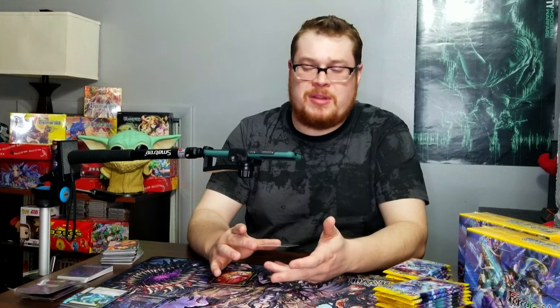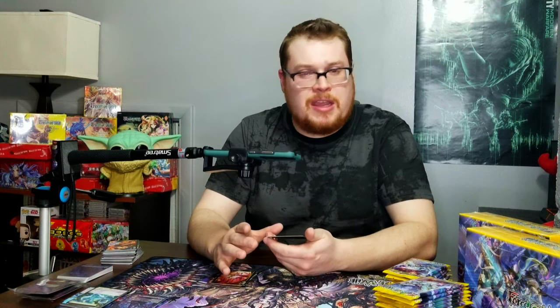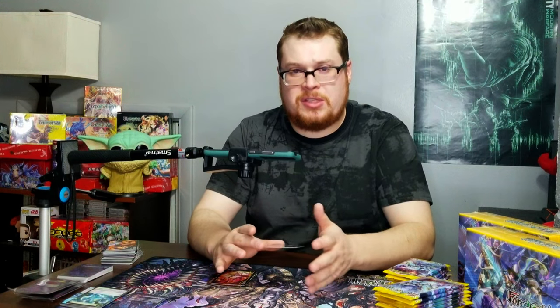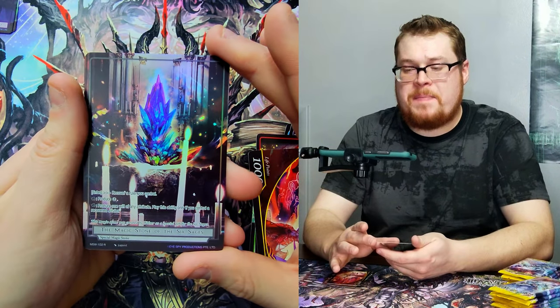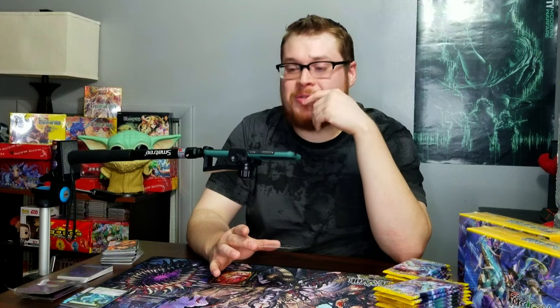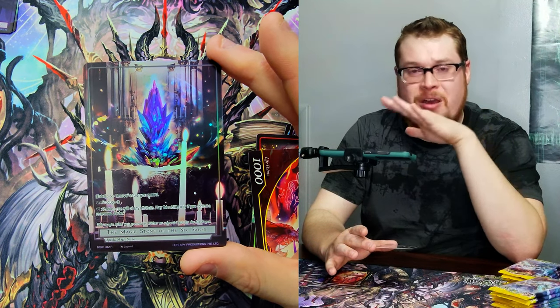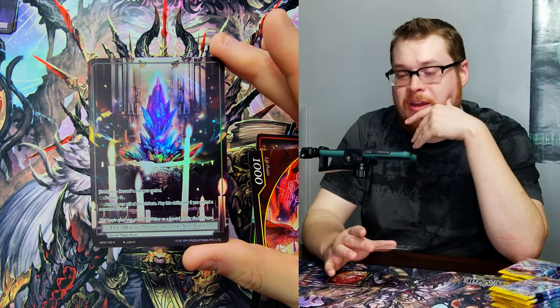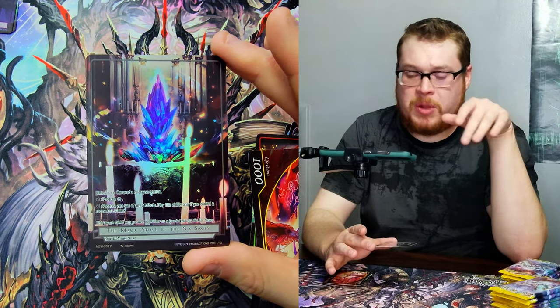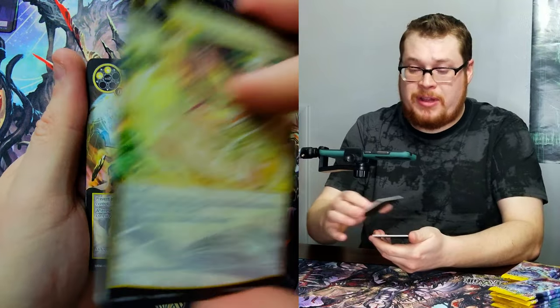This is what happens when a new box set comes out and not everybody has them on the market yet. There are only a few people selling and everybody's excited, so things skyrocket. Give it a week or so and things will start coming down in price and you'll see the real value. Even in the last unboxing, it was surprising to see as much value as we got. Just like in Magic: The Gathering or any card game, prices will start to settle down and become more normalized.